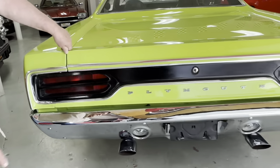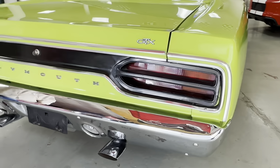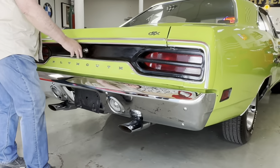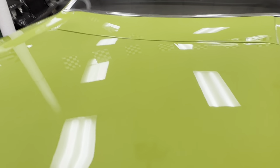Chrome on the back bumper just as it was when new. The fitments around the taillight assemblies are just the way they were from the factory, with the correct oval exhaust tips coming out as they were in 1970. Of course the GTX identification is on the back, and if you look at the deck lid, you can see the fitment is just absolutely as nice as you could ever hope to find one of these.